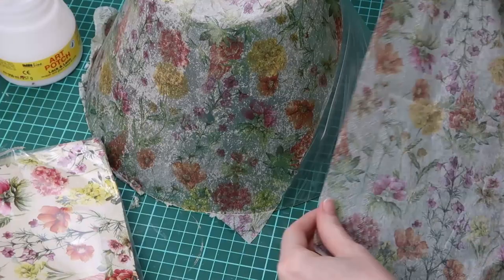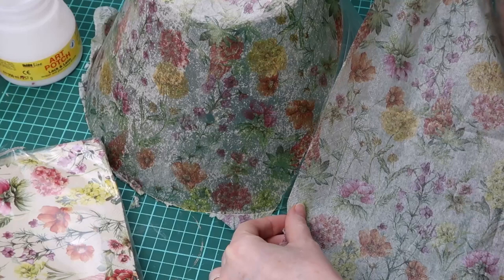For me, the biggest challenge with decoupage is connecting the pieces of the napkin together.